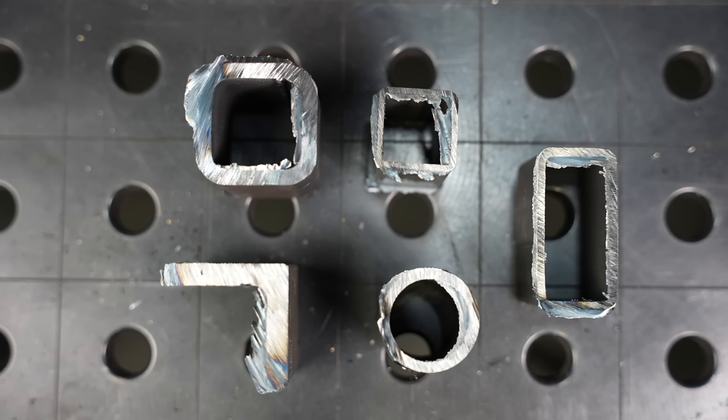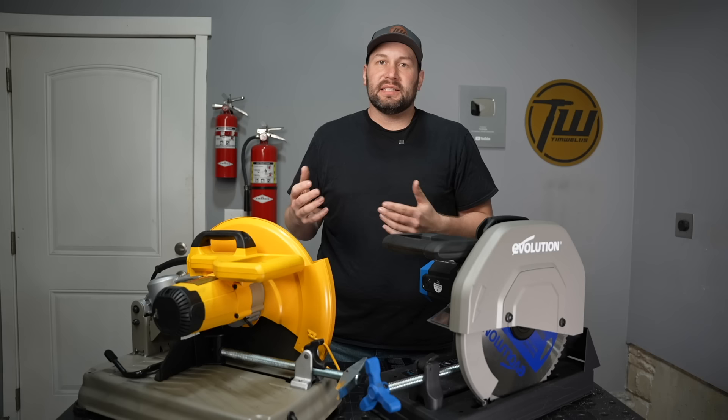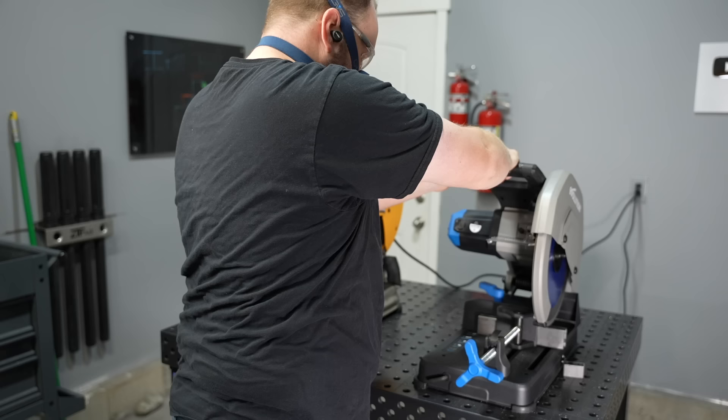With an abrasive saw, because of the nature of the process, it tends to deform and spread material and form a pretty large burr. I've cut a number of different structural shapes here — you can take a look at the size of burr that was left after cutting each of those with an abrasive saw.